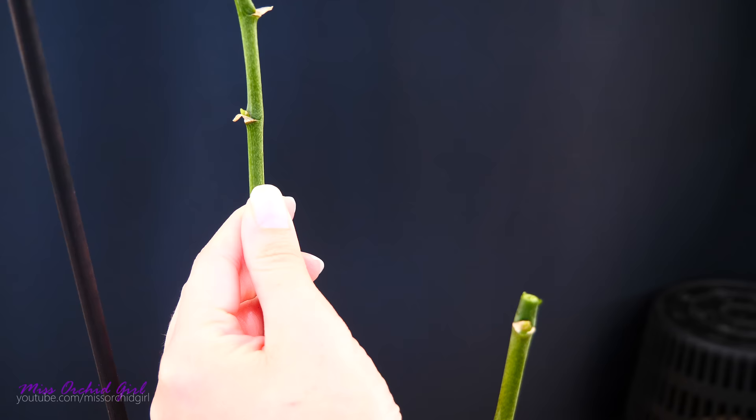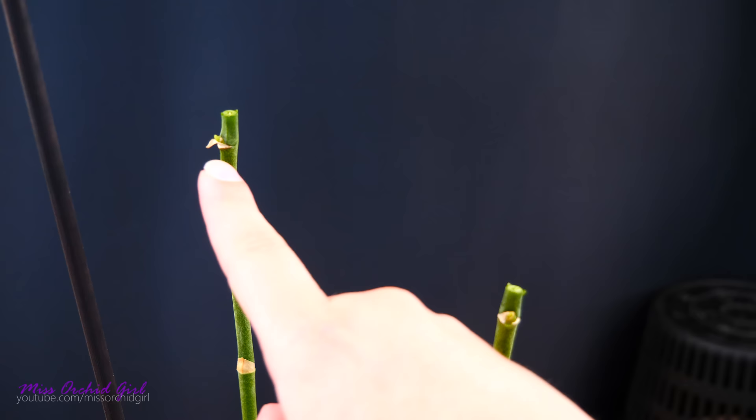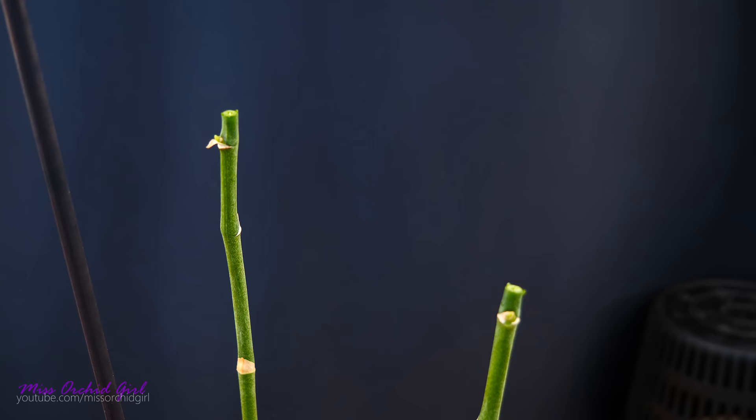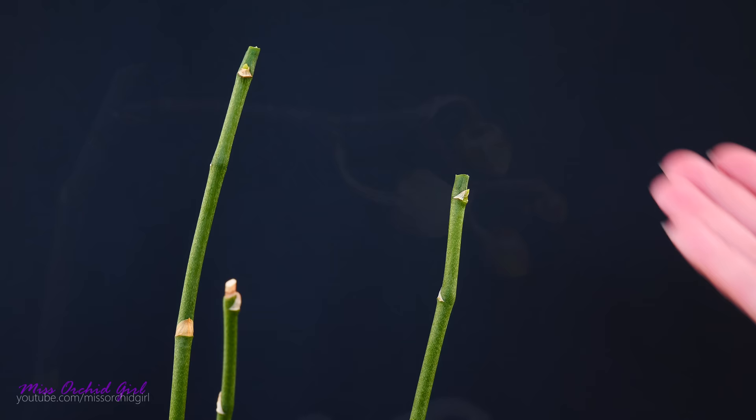On the other flower spike we can see yet again that we have an eye here, so we will do the very same thing — cut the flower spike a centimeter or half an inch above it. When you do this you don't need to peel the little sheaths from the dormant eye. I did so just to show you, but if your orchid has a green sheath or even a dried little sheath, it's better not to peel it off — especially if you're a beginner, because you might damage the dormant bud. At this point all you need to do is wait and see what happens.